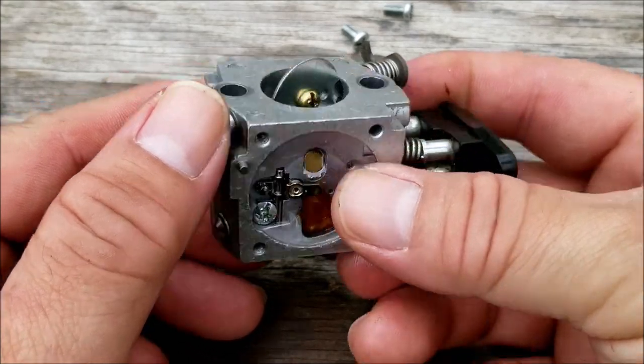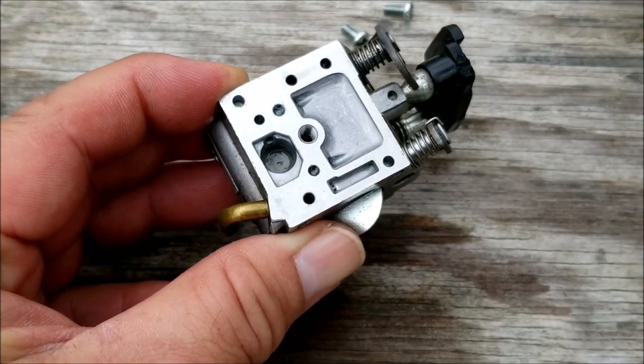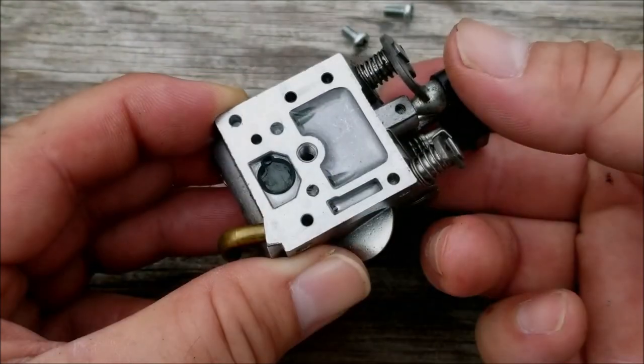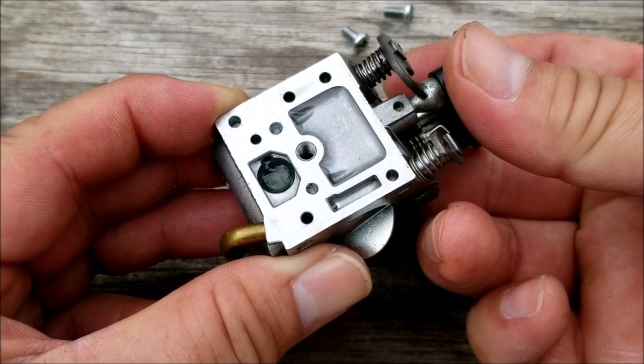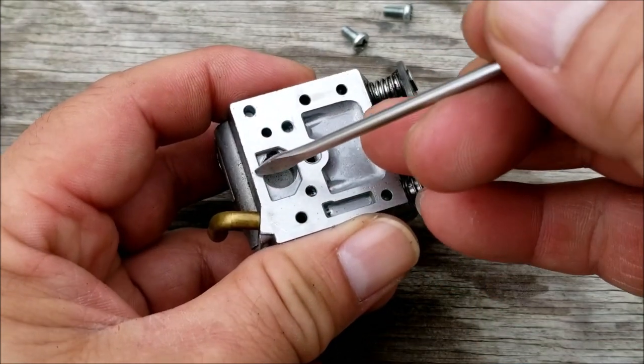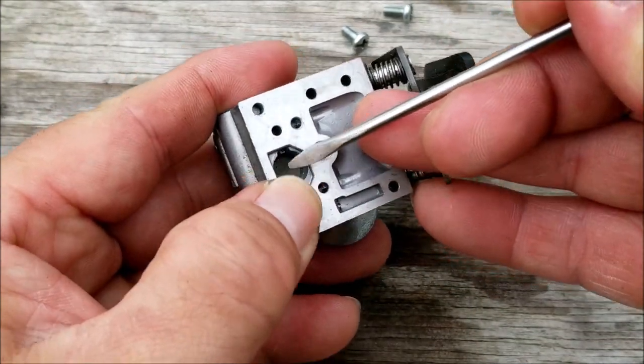Before we put the carburetor back together I want to make sure that fuel will flow through the screen. Pour some into the screen pocket, then press the rocker arm on the other side and watch for it to disappear. It disappeared but it took about twice as long as it should have.